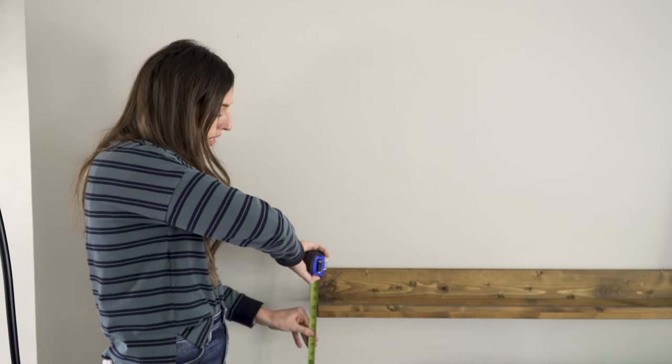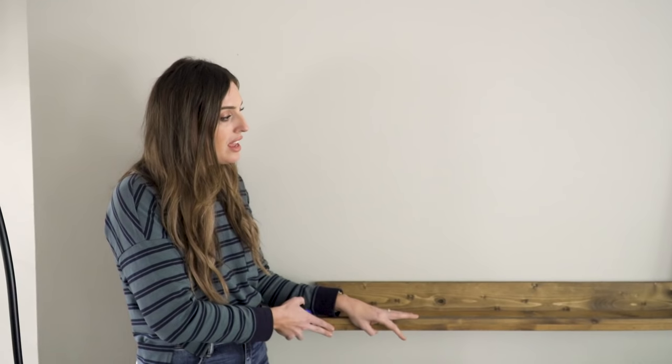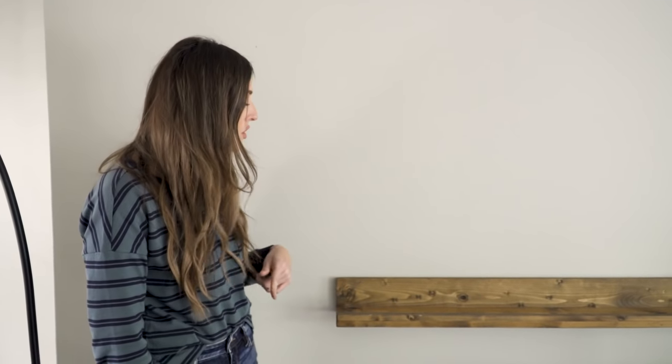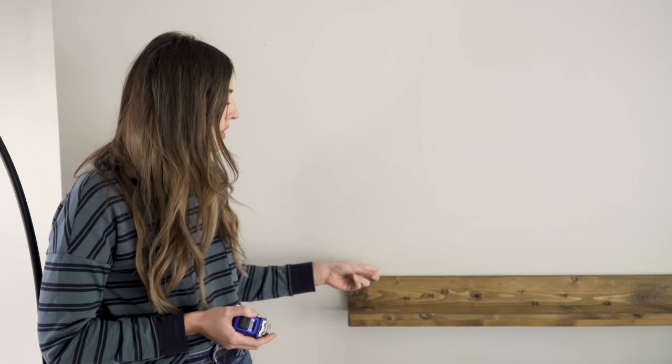After the sealer is dry, you're ready to hang your art ledge, and it's super simple. First, determine how high you want the ledge — for us, 41¼ inches above the floor was just right above the sofa: part of the sofa visually, but high enough that no one hits their head. Hold the ledge against the wall, mark where the studs are on both the wall and the back of the ledge, take it back outside to pre-drill those holes, then bring it in and screw straight from the back of the ledge into the studs. It's not going anywhere — then just load it up with art.